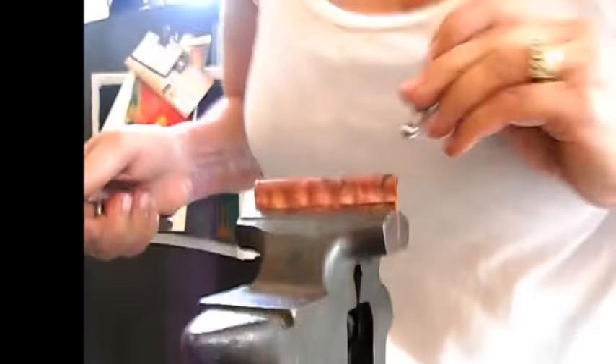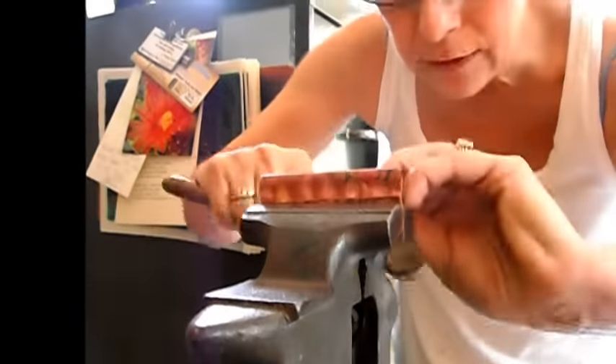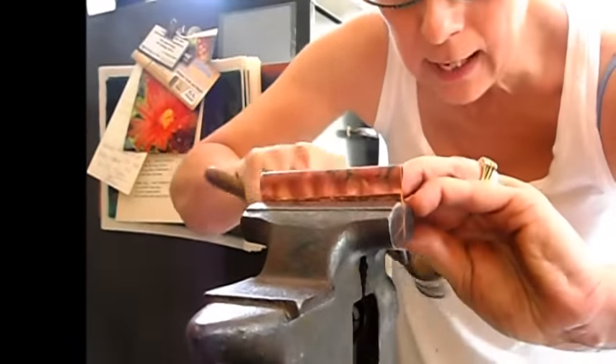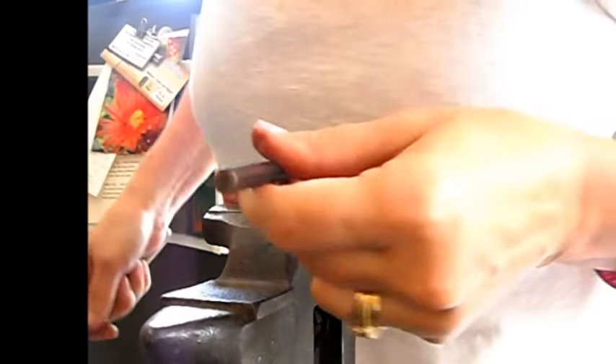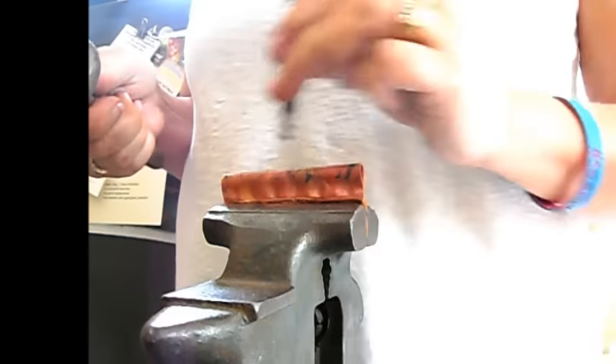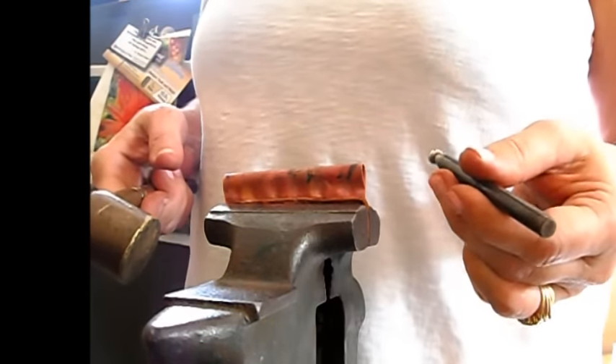Now I'm just going to work my way up a little bit, getting those spots on either side. I'll try and keep it even. I'm going to keep doing this, and then I'll come back and show you how it looks in a little bit.